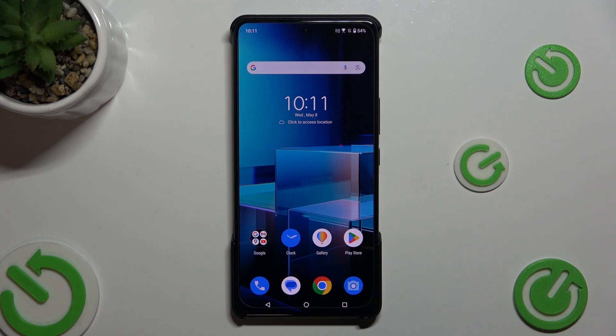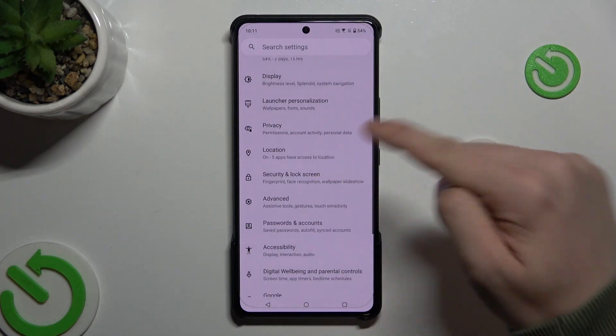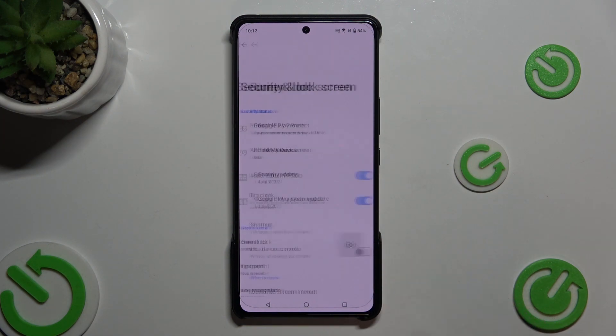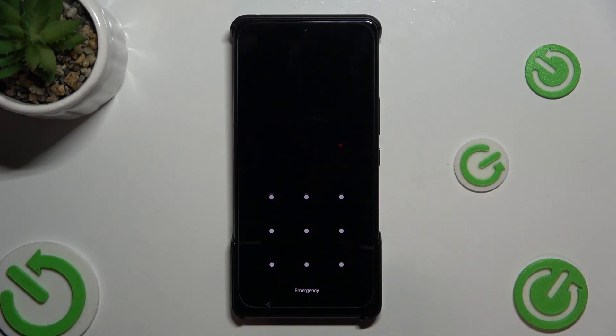To do it you have to open the Settings app and then scroll down to Security and Lock Screen. If you have already set a pattern lock, you can press on Settings and then turn off the visibility of the pattern line. Now you can unlock your phone without the pattern line.